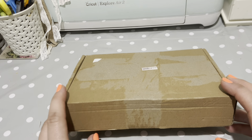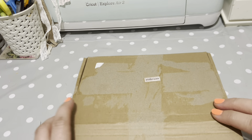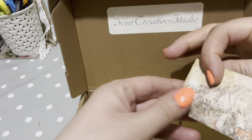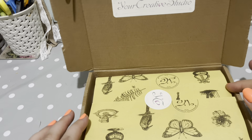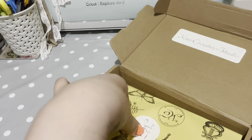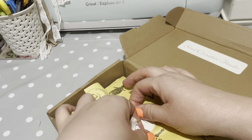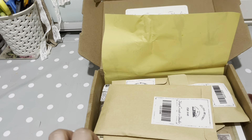I thought we could have a look through and then maybe do a little bit of crafting with something that's in there. So let's open up and see what goodies we've got. There's a little card they've popped in here - this is lovely paper, so anything like this I would save as well. I think I might have to rip the sticker to open it.